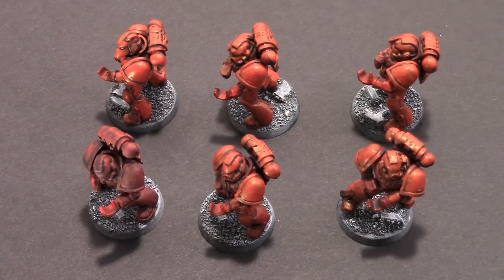Hey folks, Adam Harry here with another Tabletop Ready Tips for the Rest of Us, where I take you through some quick and dirty tips to get your stuff tabletop ready. Not going to win you any Golden Demon awards, but we are going to get your stuff painted and on the board.